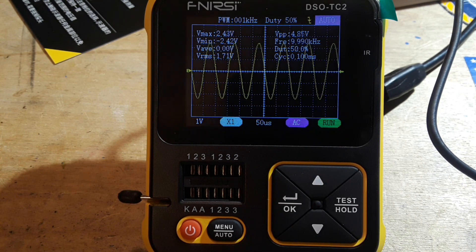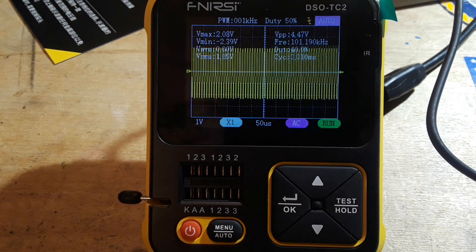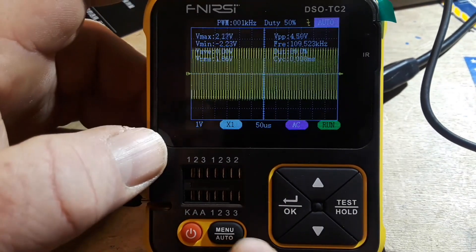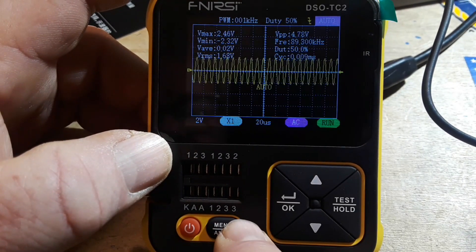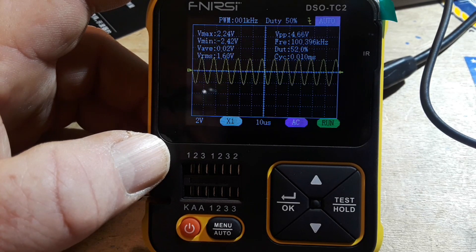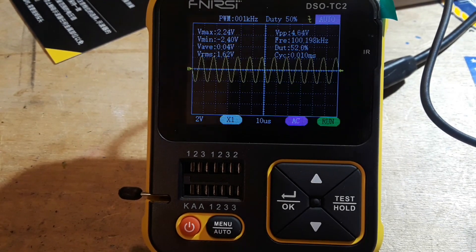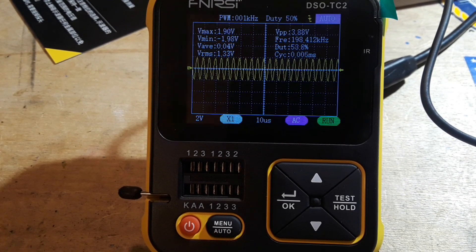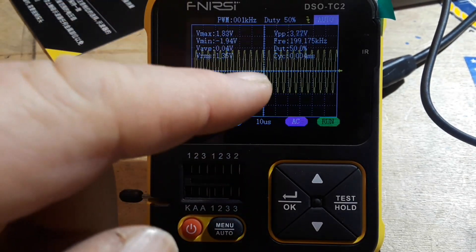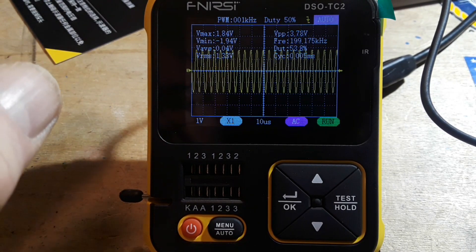Let's change our frequency. Going to 100 kilohertz — hit auto, very nice. Let's max it out and take it up to 200 kilohertz. Hit the auto button again — now it's having a little bit of trouble locking on, and that's fine, that is expected at the bandwidth limit.